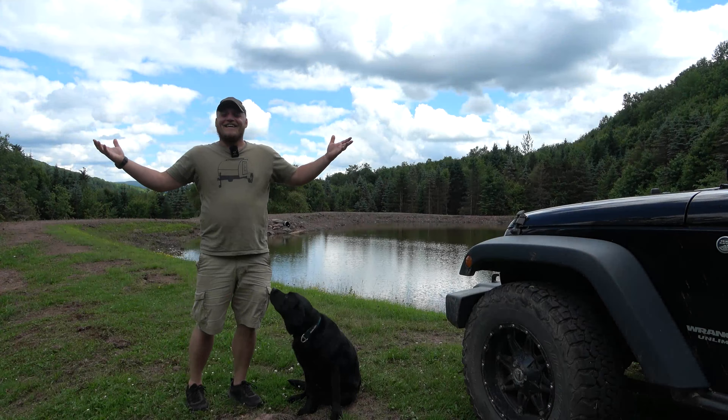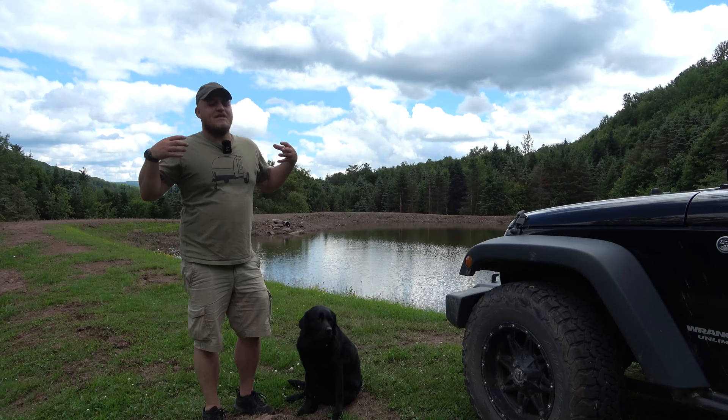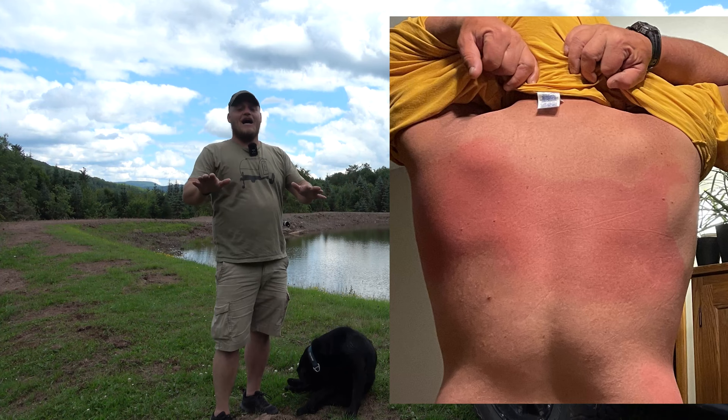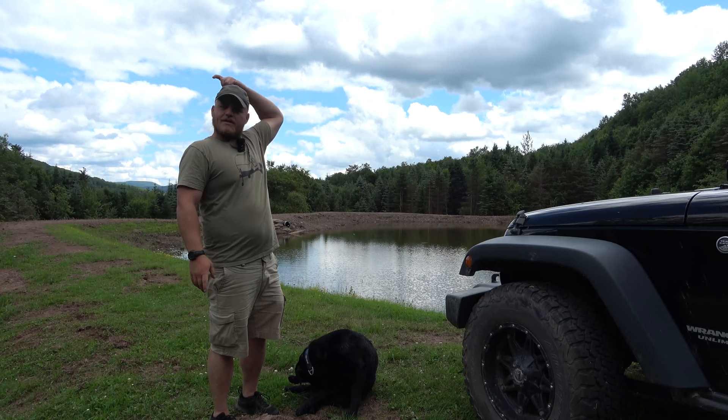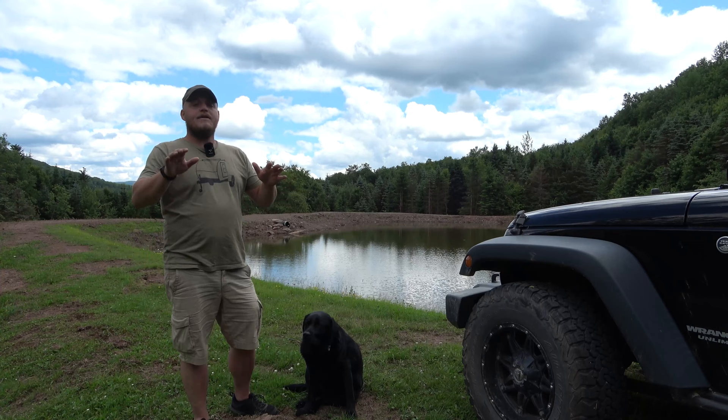Hey everyone, Brian here with DIY Outdoor Life and we're back! Now speaking of back, if you notice I'm walking or standing a little funny, I have like the worst strip of sunburn down the center of my back that I've ever had in my life. I'm looking for tips here — do you big guys just use like spray can sunblock, or do you put it on a rag or something?